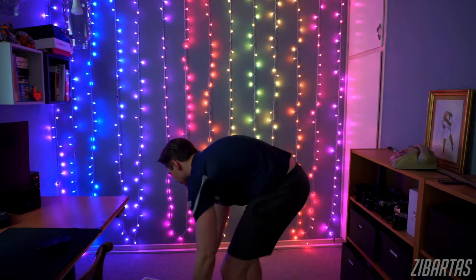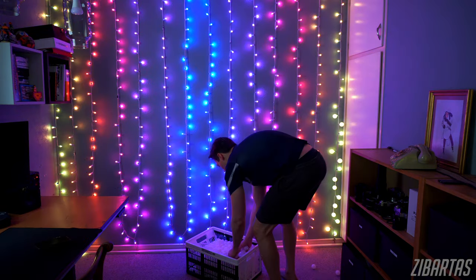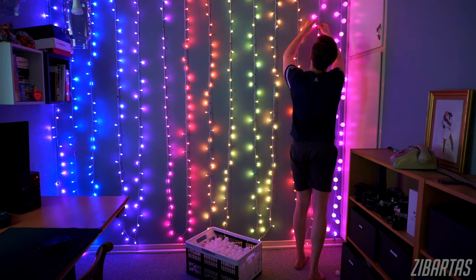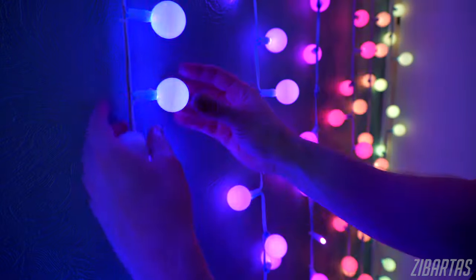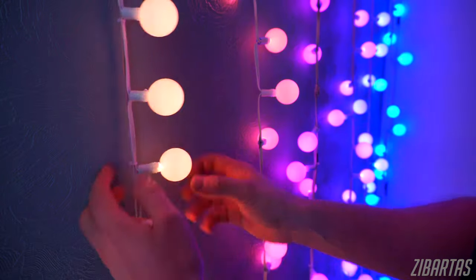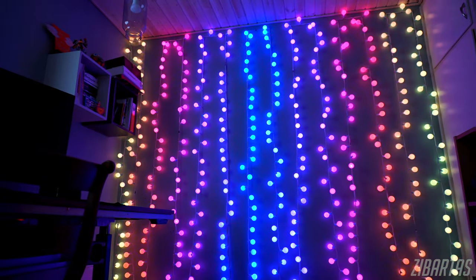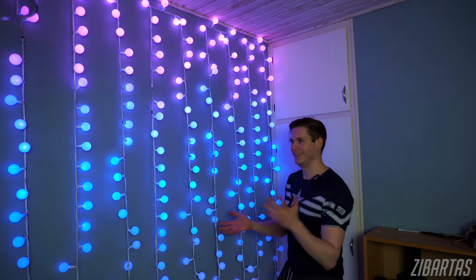So, if the purpose of the ping pong balls wasn't already clear, they'll be providing light diffusion for our LEDs, and it's much needed, especially in front of a dark wall. Also, once they're out of focus on a camera — for a background as they're meant to be — they'll have a natural, neutral look to them. So, there she is, in her full RGB addressable glory. Ta-da!